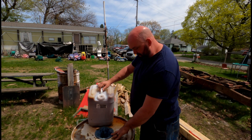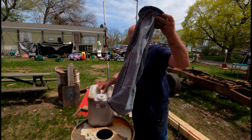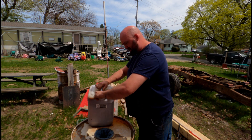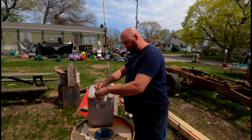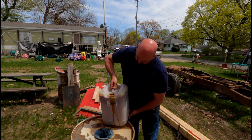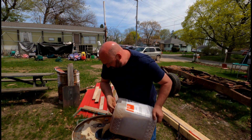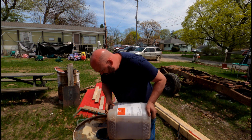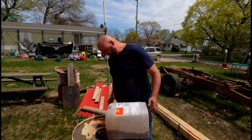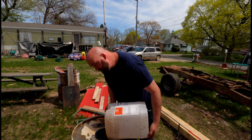So this is a standard 55-gallon drum. This is just a jean leg — it'll filter it down to about five microns, and that's kind of all you have to do to run it in something older like my Toyota or the Power Stroke over here. I can see there's a lot of water in this oil.